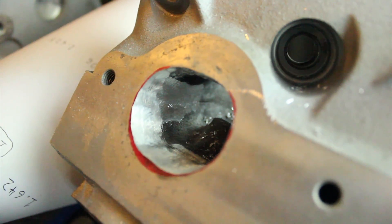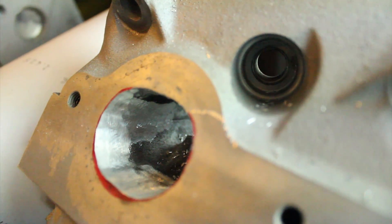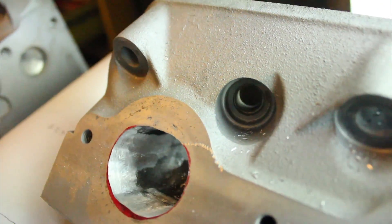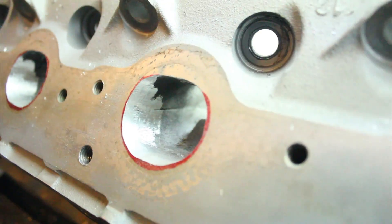This is the first head we did — you can see this is how far we went in initially, not very far at all, and all the dark spots are the stock casting still in there. This is the finished head — it's a little dark but you can still see it's smooth and polished all the way through. We haven't touched the floor yet; we're going to clean that up at the very end. Right now we're just taking out metal where we can.